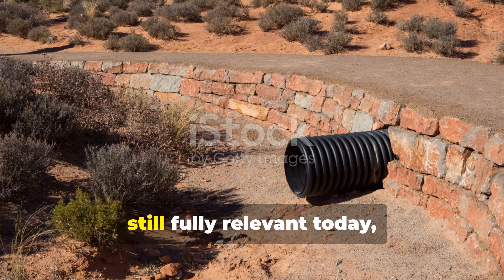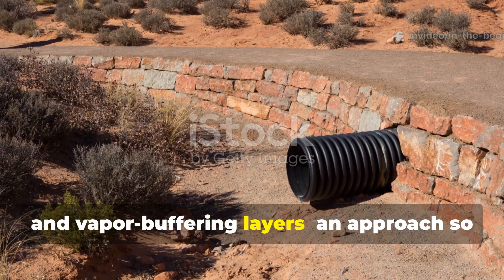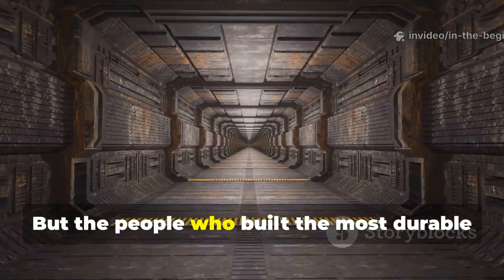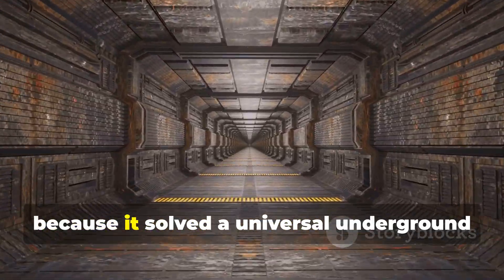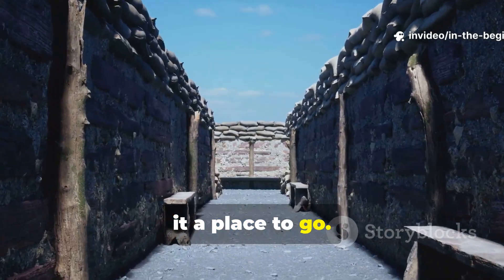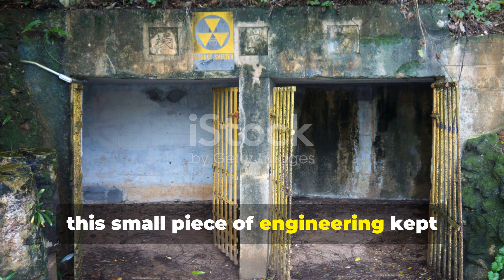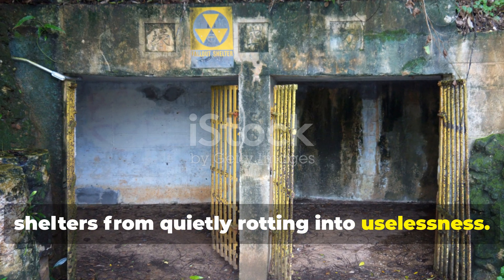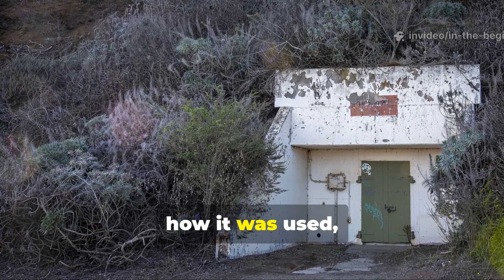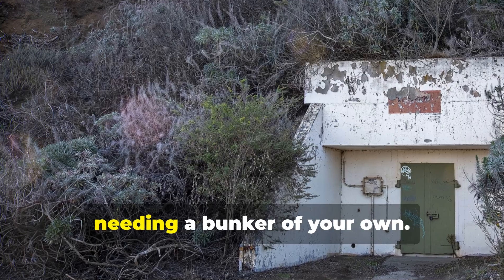This Cold War hack, still fully relevant today, is the controlled use of passive drainage and vapor-buffering layers, an approach so basic that it almost feels too humble to mention. But the people who built the most durable shelters swore by it, because it solved a universal underground problem: water always wins, unless you give it a place to go. In an era when thousands were preparing for the unthinkable, this small piece of engineering kept shelters from quietly rotting into uselessness. In the next few minutes we're going to walk through how it worked, why it worked, how it was used, and how you can apply it in modern off-grid or homestead building without needing a bunker of your own.